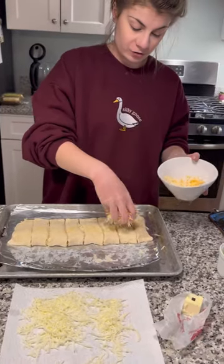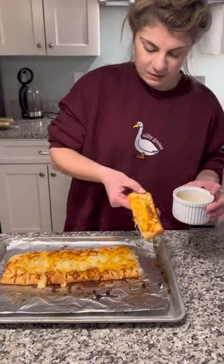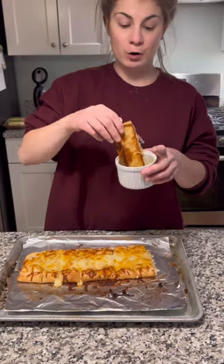Now I'm going to take a blend of cheese, put it right on top. These baked for about 10 minutes. I'm just going to dip it in some garlic butter.